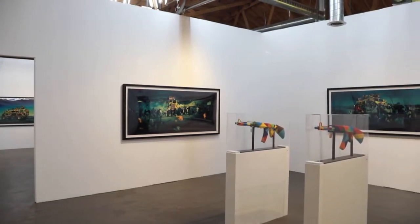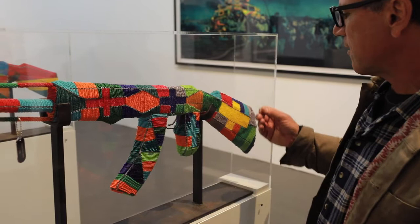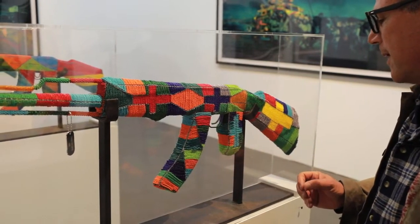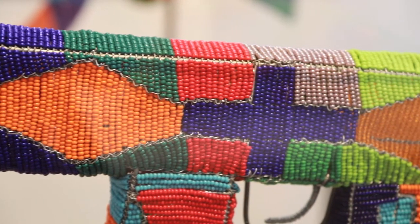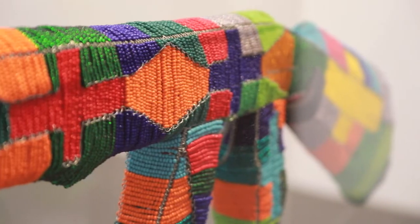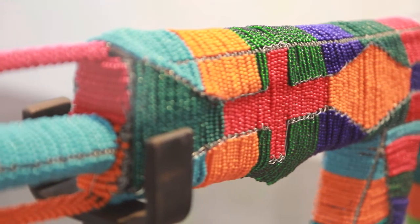With the beaded guns, I design them on the computer, but then somebody's got to make the shapes out of beads and wire and make it all conform. It's fascinating because every different color bead has a different size, a different tolerance. It probably takes a single person about three weeks to make an AK-47 with this much detail.